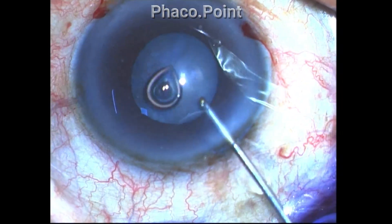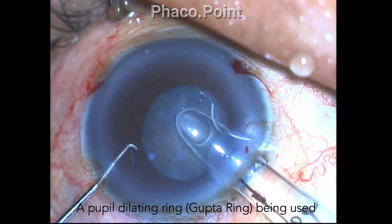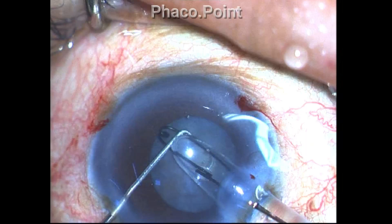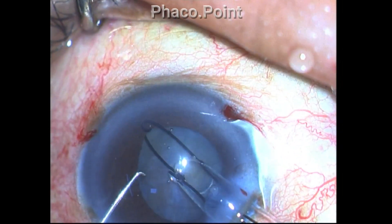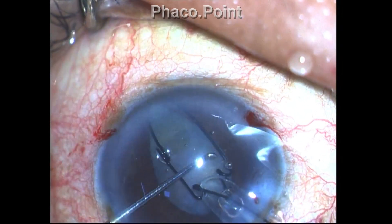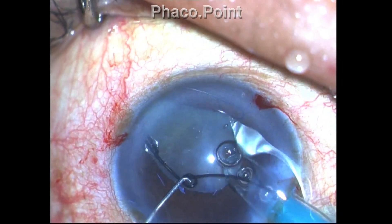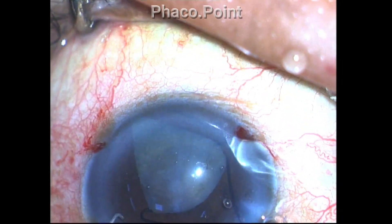A decision was then taken to implant a pupil dilating device, which is the Gupta ring. Let's observe how the Gupta ring is inserted in this case. With the help of a little nudging from the Sinski hook, it's easy to engage the three loops almost pretty consistently most of the time.